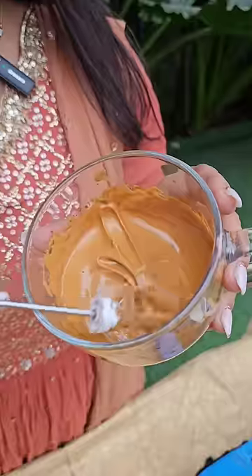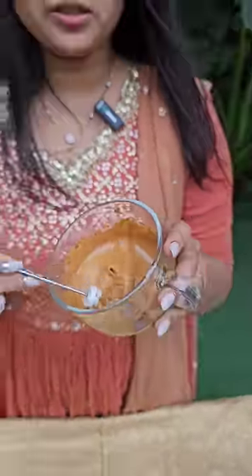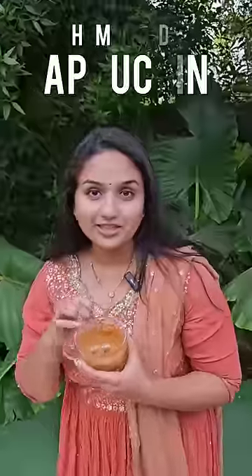Now we mix the ingredients. This procedure is for the middle class coffee lover. If you want to make cappuccino, this procedure is what you follow.